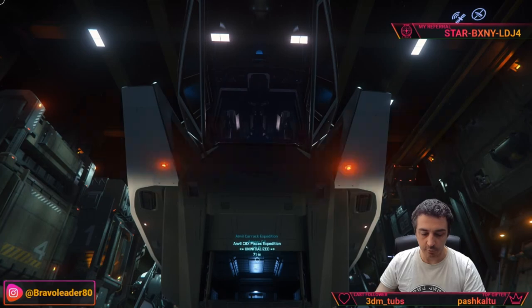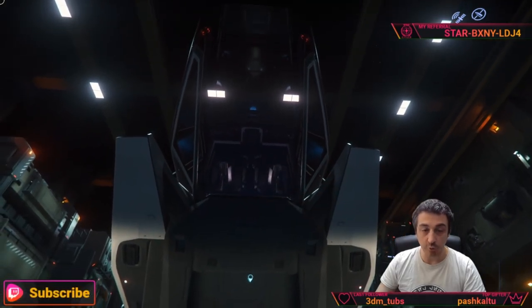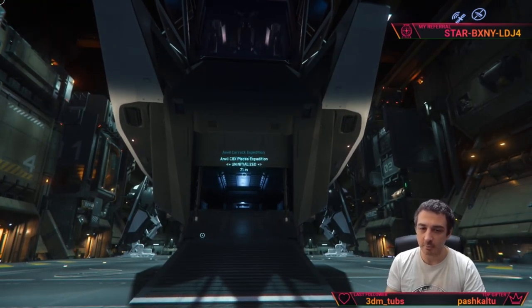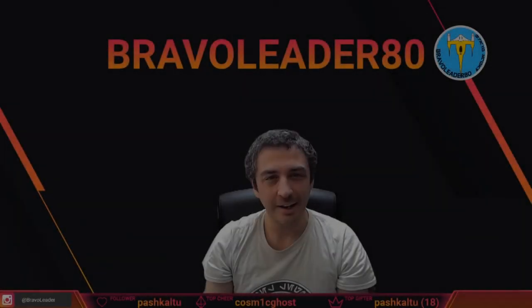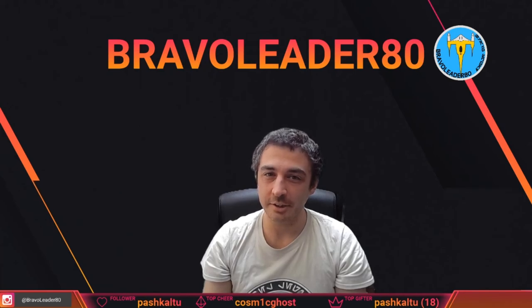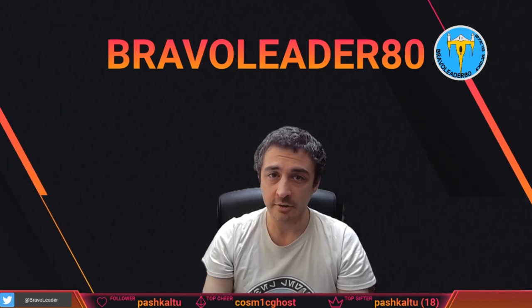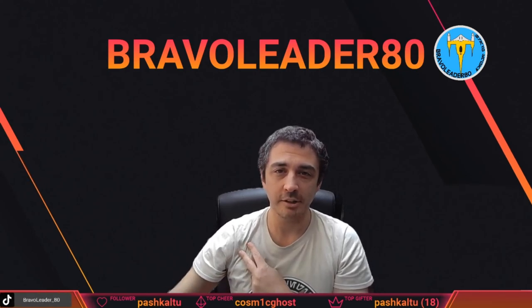That would be it for today. Thank you for watching — I hope you enjoyed this walkthrough of the Carrack. Thanks a lot, fly safe, have always a lot of fun in the verse, and as I usually say, Bravo Leader out. Please hit the subscribe button for notifications, and you can follow me on the social networks appearing on the bottom left. Have a good day, fly safe, Bravo Leader out.